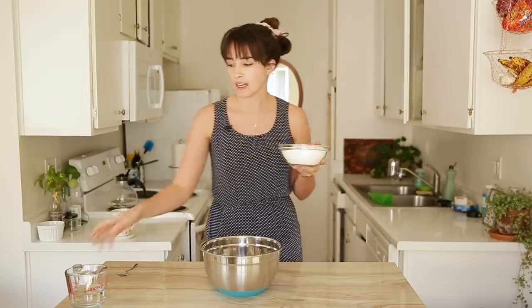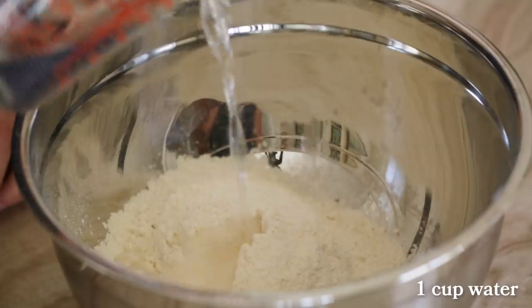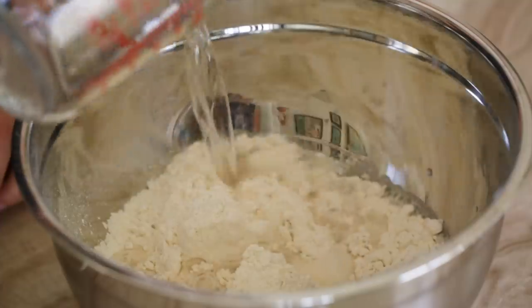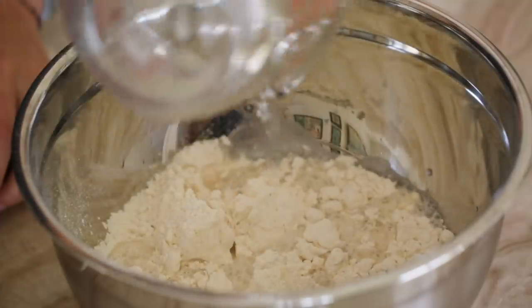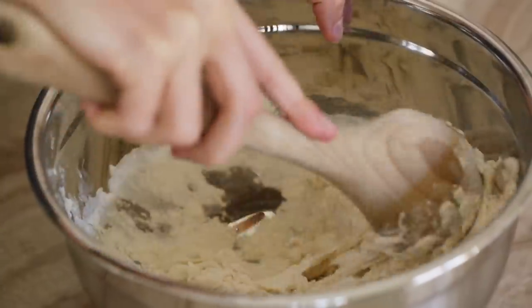I've got 400 grams of flour here and I've got one cup of water. I'm going to go ahead and add in my flour, then add in my water. Full disclosure, I do not like working with dough. I don't really like making bread or anything in my free time. It's sticky and it's a mess, so I'm not looking forward to this in case you were wondering.